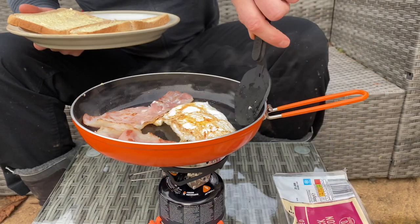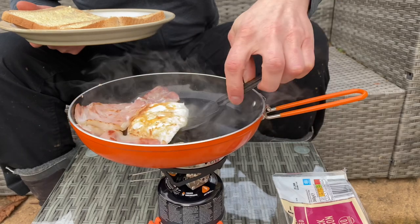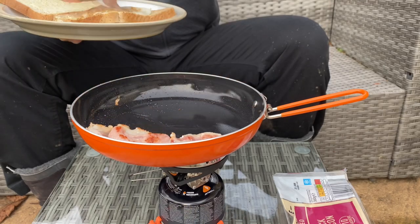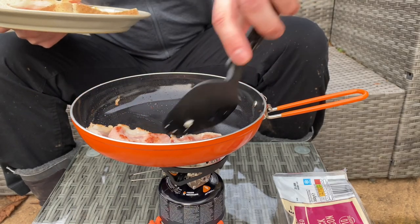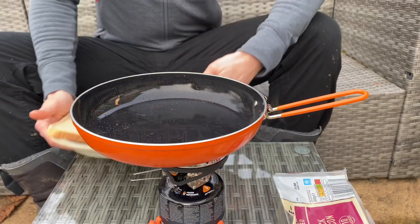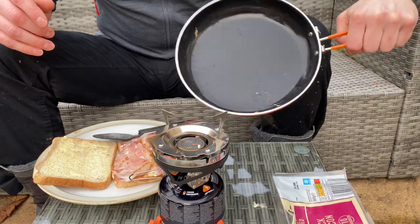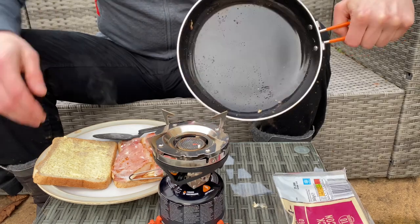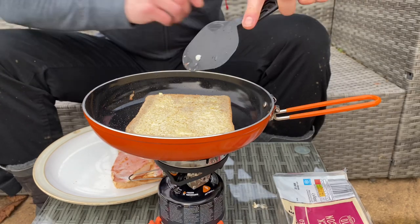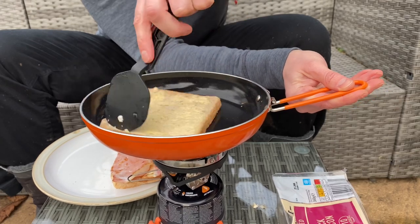All done now, ready to plate up. I'm going to get this egg out — let's see if it sticks. Right, that's perfect. Nice crispy bacon there. As you can see, it's pretty damn good. To be honest, what I'm going to do — it would be rude not to — stick my bit of bread in there and just soak up all those really nice-tasting fats.